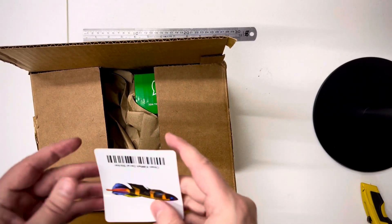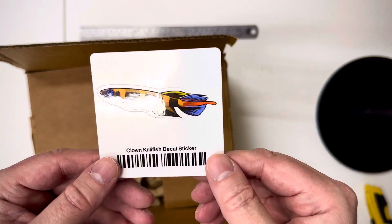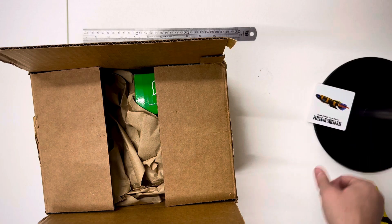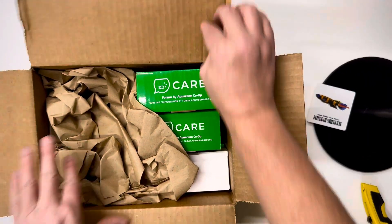First things first, I got a clown killifish — cool! Setting that over here.